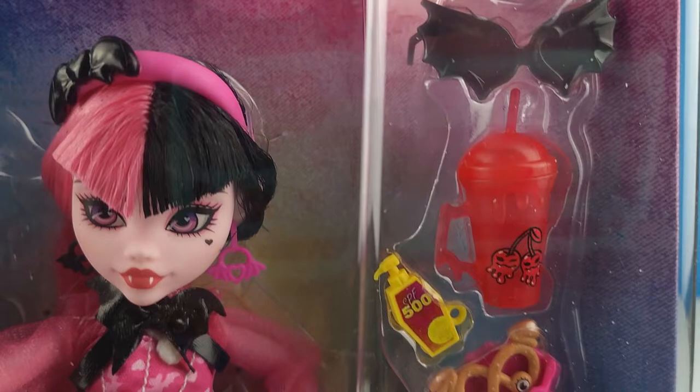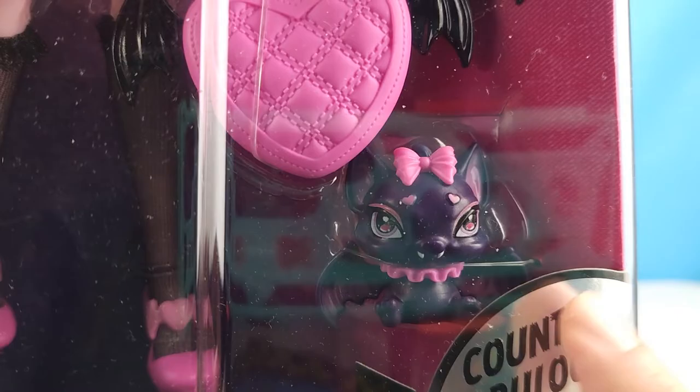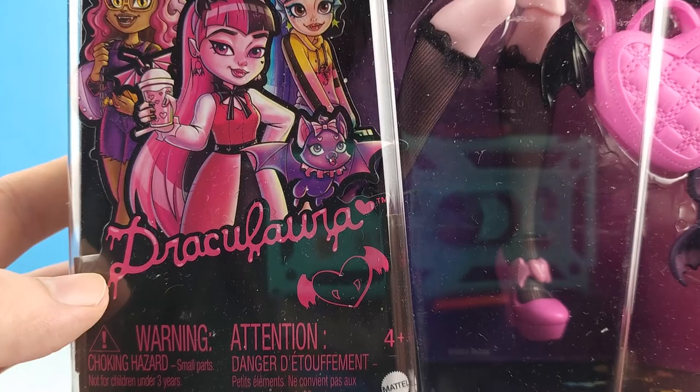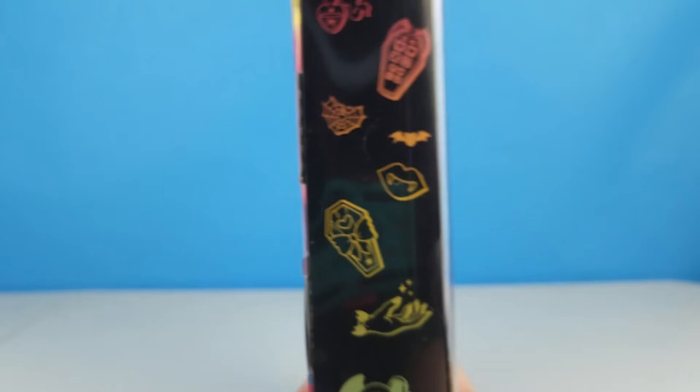She comes with a whole bunch of really cool accessories and we can see Count Fabulous right here. We've got her artwork right here and her font for her name, her little symbol. So cute — I love the artwork.